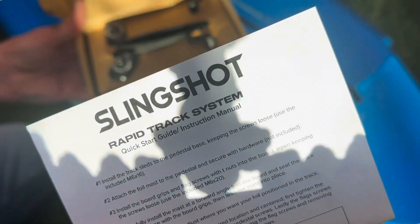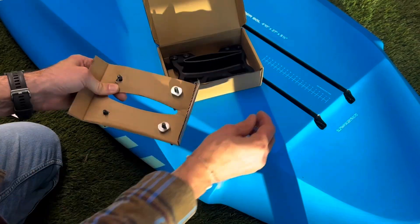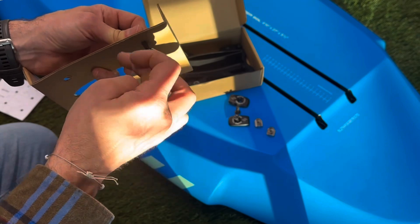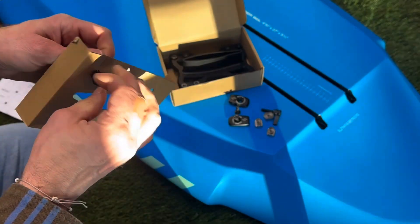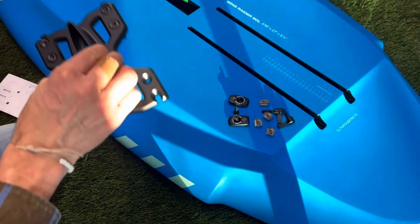Let's do an unboxing first. The full Rapid Track kit comes with the base plate, the M6 T-nuts, the M6 flag bolts, and then the mounting hardware for the board, as you can see here.